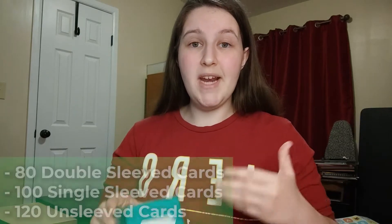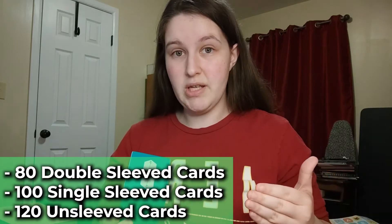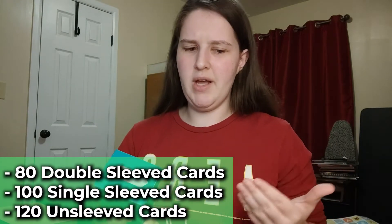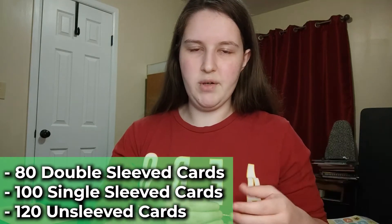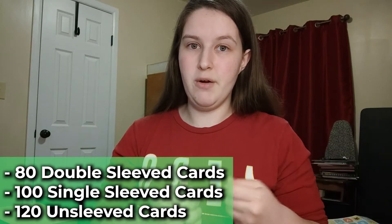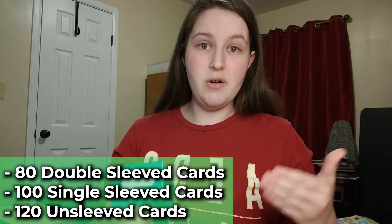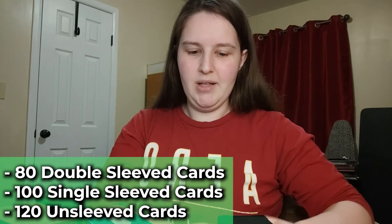So how many cards can we fit in the 80 Plus Deck Block? We can fit 80 double-sleeved cards, 100 single-sleeved cards, or 120 unsleeved cards - which is really nice because I always need somewhere to put cards I traded for, like if I don't have room in my binder. It fits 100 single-sleeved cards, which inspired me to actually build a deck, and I love that.